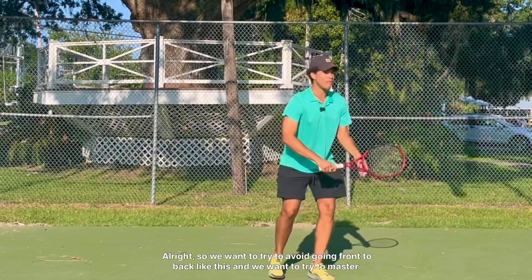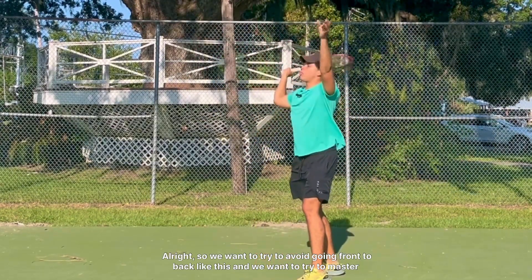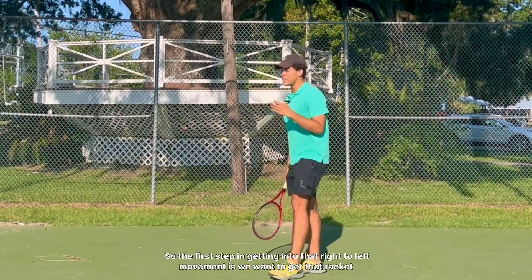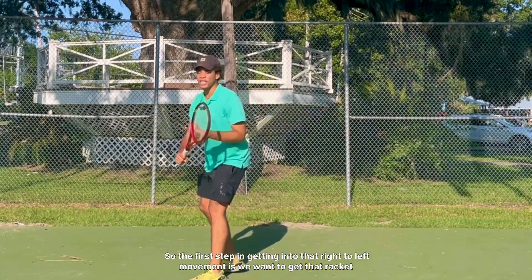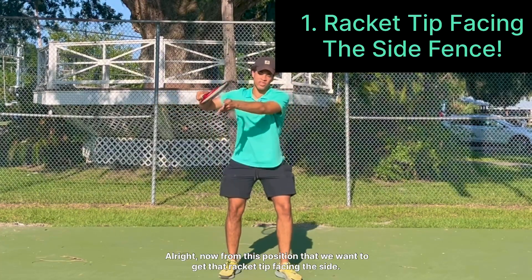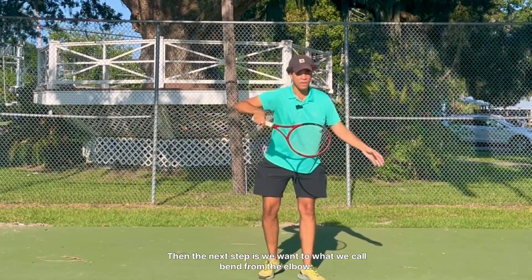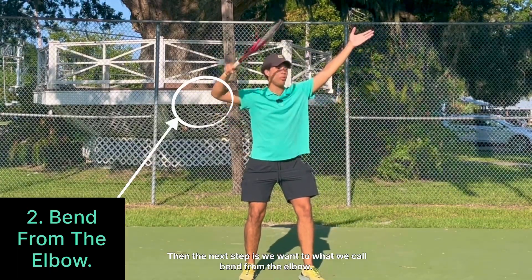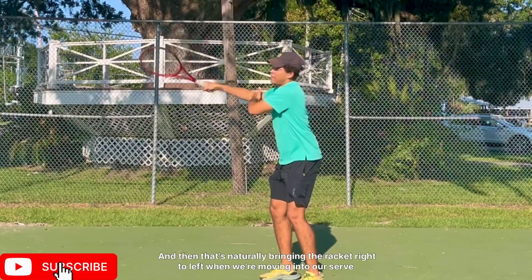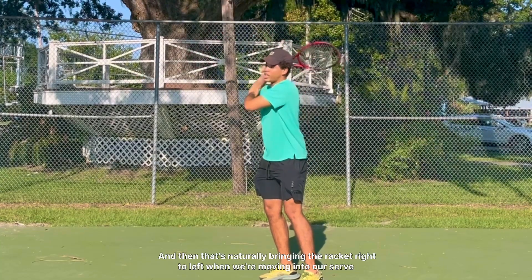We want to try to avoid going front to back and we want to master that right to left movement. The first step in getting into that right to left movement is we want to get that racket tip facing the side fence like this. From this position, we want to what we call bend from the elbow. Notice the position of my elbow and how I'm bending from the elbow here, and then that's naturally bringing the racket right to left when we're moving into our serve progression.